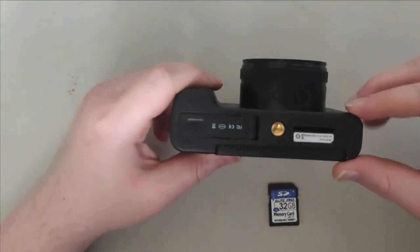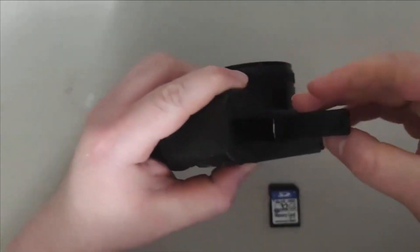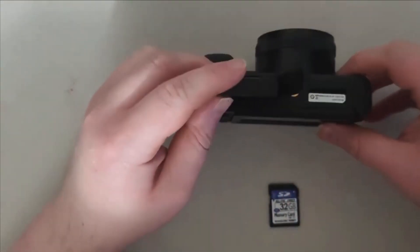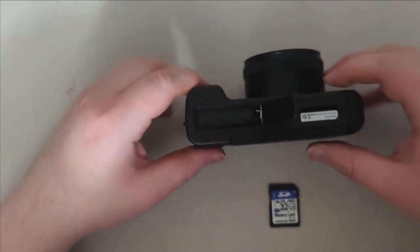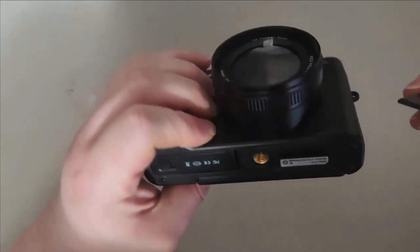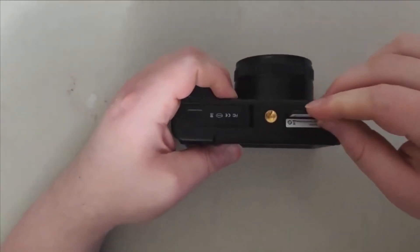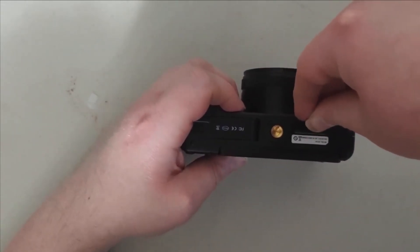To put the battery in, you open up a compartment on the side — it's a little tricky. Just open it like that, take the battery and put it inside. Then the next thing is putting the SD card in. The SD card goes in right here — kind of like this.